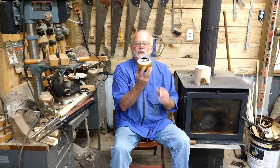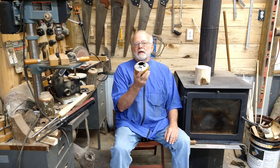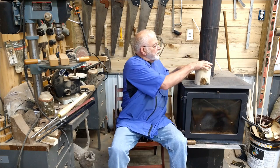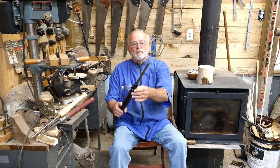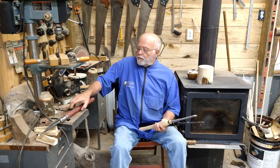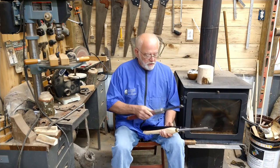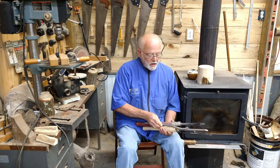Hey, welcome back to my shop. Today we're going to turn a vase — a little bit of hollowing, kind of a small vase. These things sell real good at craft shows and art shows. I want to turn it out of a piece of box elder. The tools I'll be using are the parting tool, the bowl gouge, and some hollowing tools — I'll probably use this straight one and a little crooked-neck one.